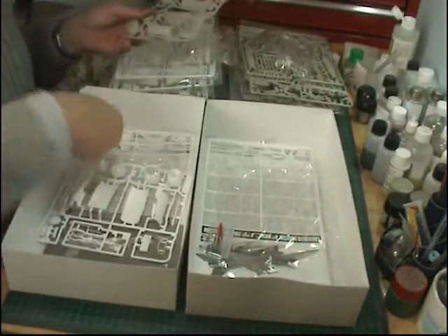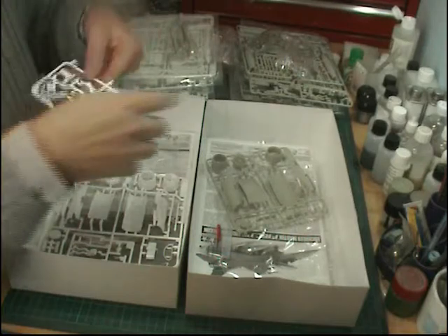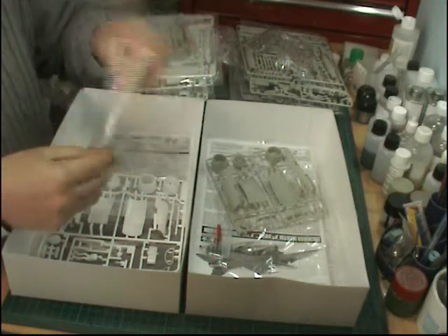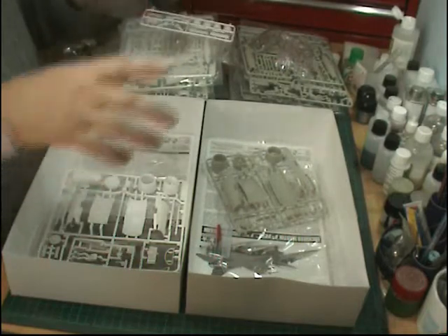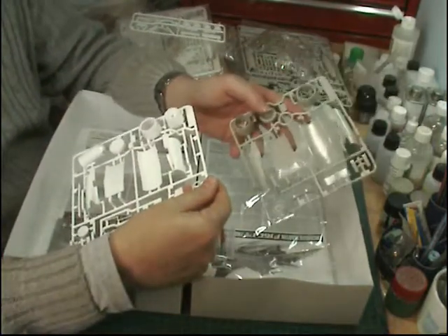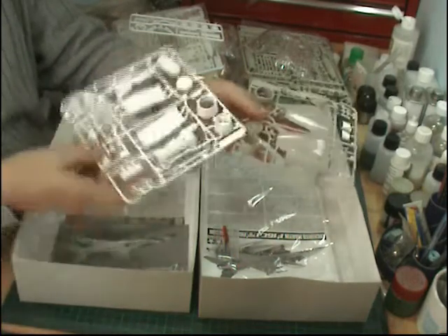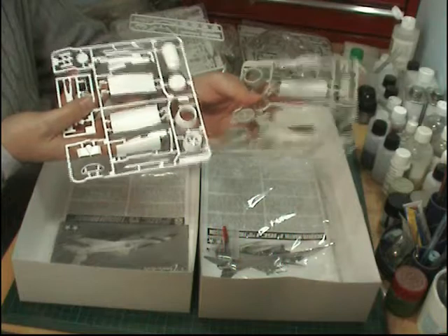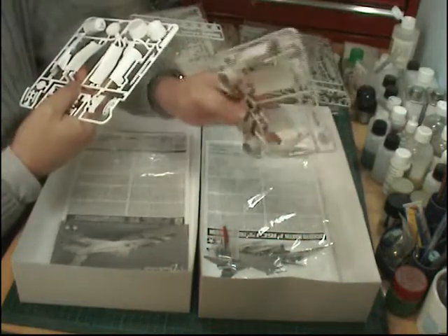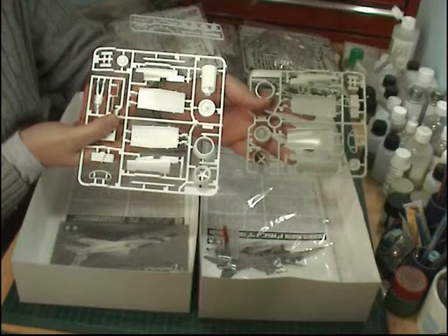Here is the big difference: you get an extra set of undercarriage with the Thunderbird set because it has the lightweight undercarriage — the doors are not bulged, smaller wheels, so you get the extra fret for the lighter one. Then basically the big difference between the two is those intakes. The tan-coloured sprue is for the Block 50 — it's a bigger mouth, bigger engine at the back with a Pratt and Whitney engine, versus the older type with smaller mouth for the Thunderbird one. That really is your only difference between the two, along with the decals.